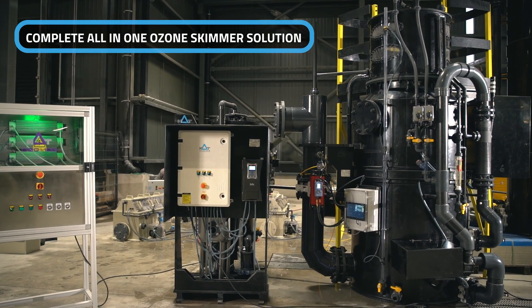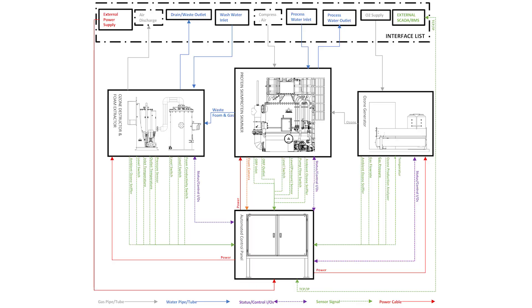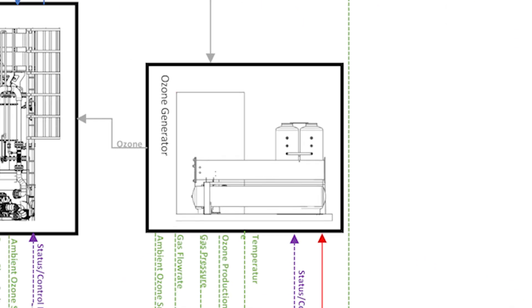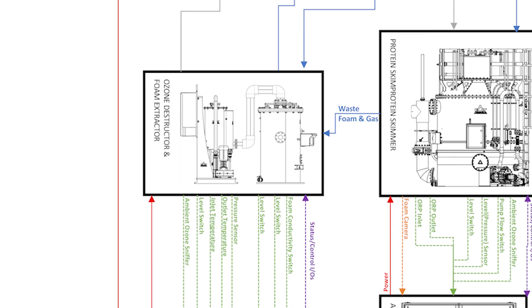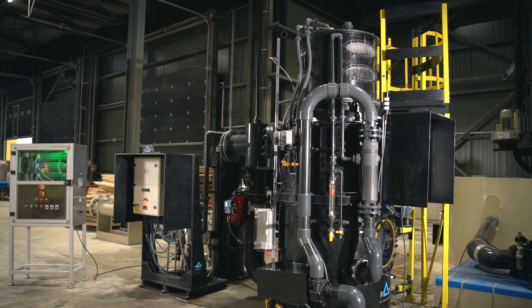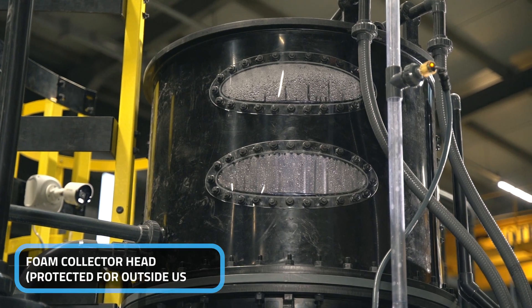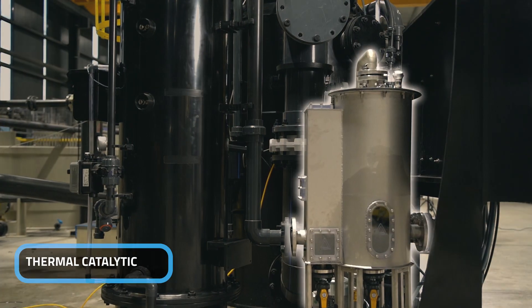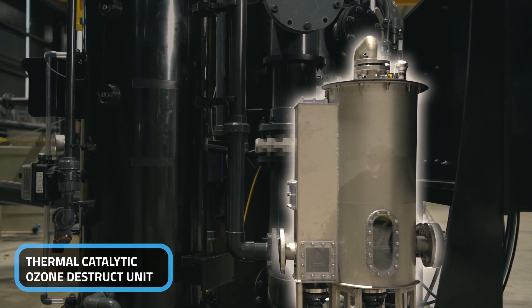Taner, exciting Japan project — can you tell us about this? Of course. Our ozone skimmer solution is a combination of protein skimmer and ozone generator designed to work seamlessly together. This system also includes our innovative foam extraction product, which removes thick foam without using additional water, and includes an ozone destruct unit ensuring any excess ozone is safely broken down.